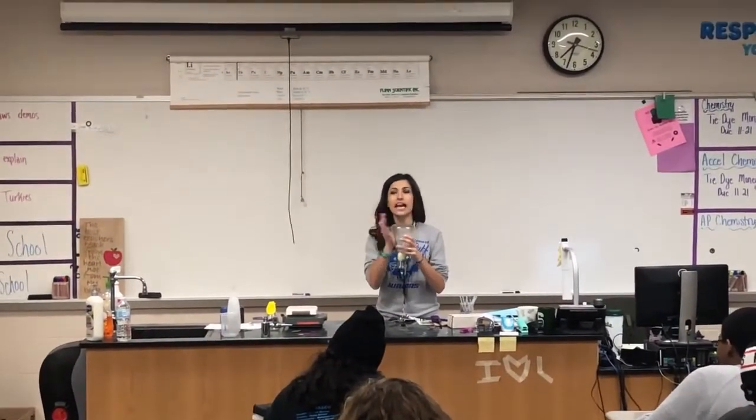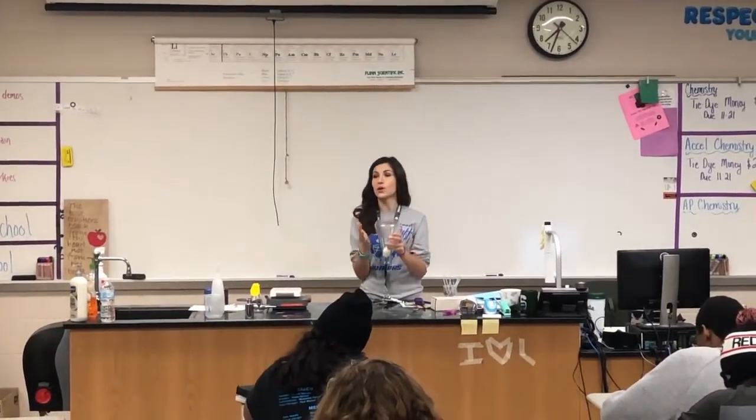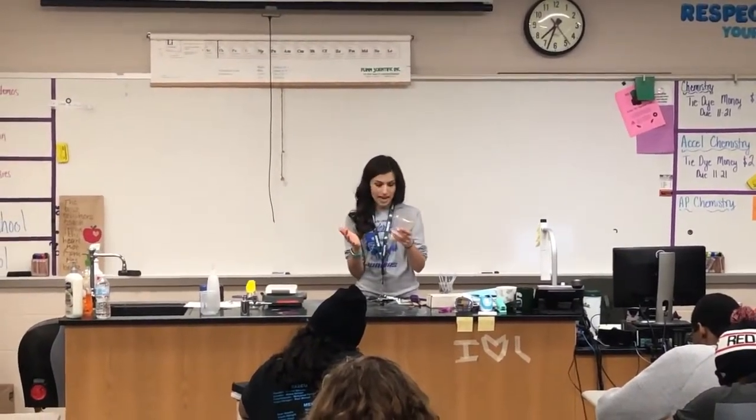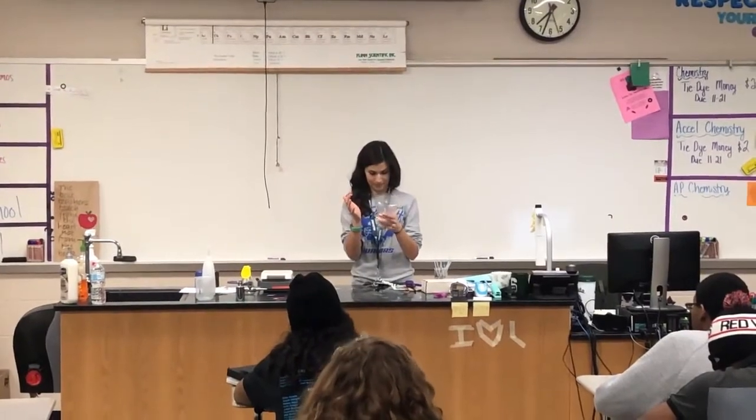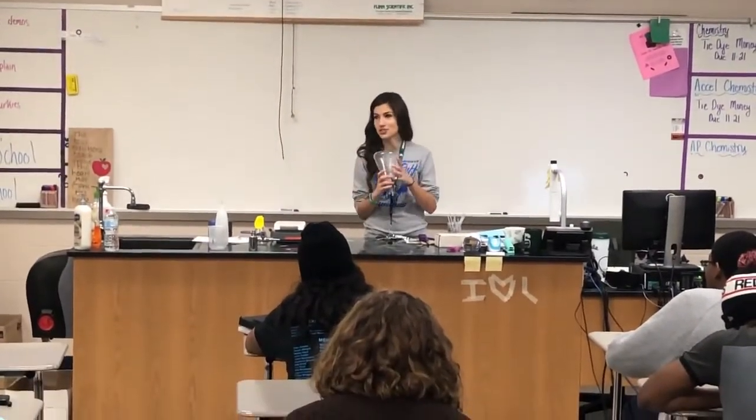Now, it turns out I only had one hard-boiled egg at home, so I have to get this egg back out. And this is also my lunch.